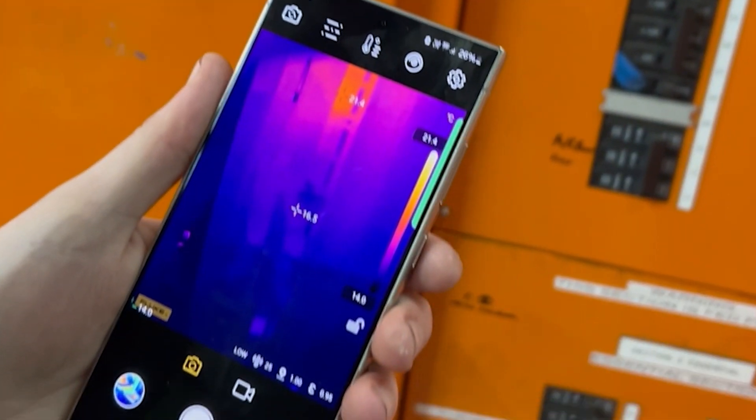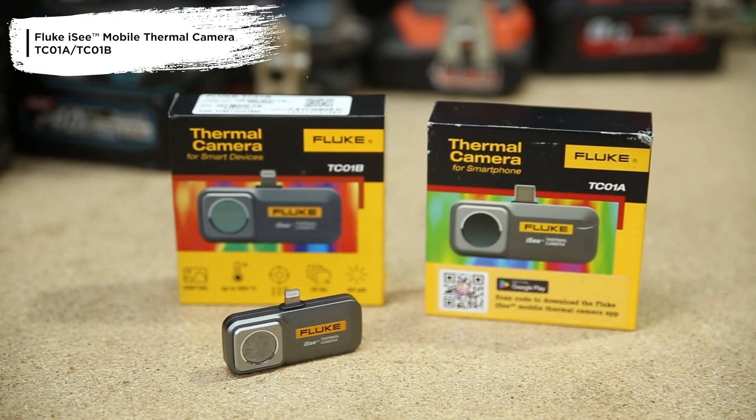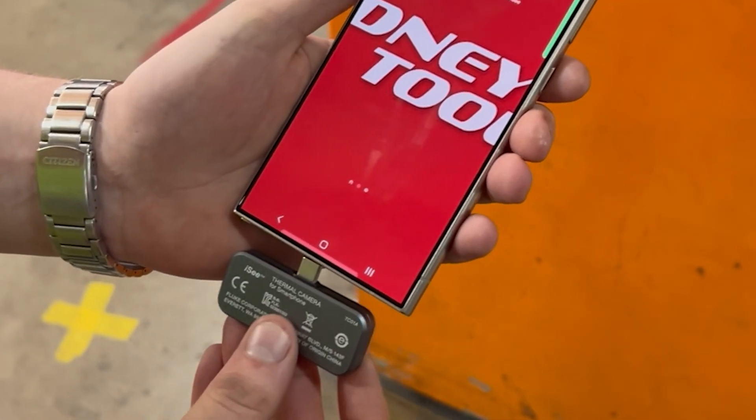Whether you're a tradie or a tinkerer, get convenient thermal imaging just about anywhere with Fluke's iSee Thermal Imaging Cameras, and they're at Sydney Tools. Now there's two versions of this thermal imaging camera: one's got a lightning adapter for all your Apple products, the other has a USB Type-C for all your Android.